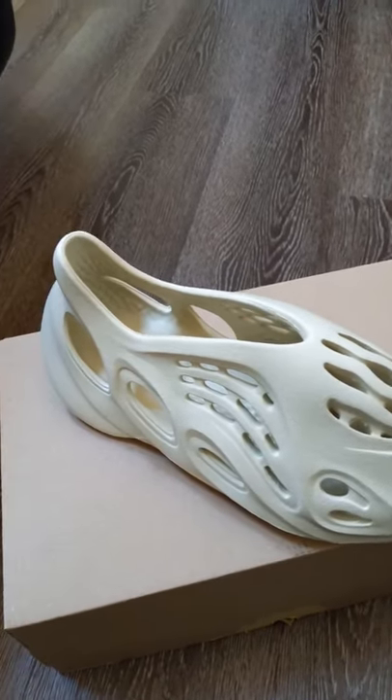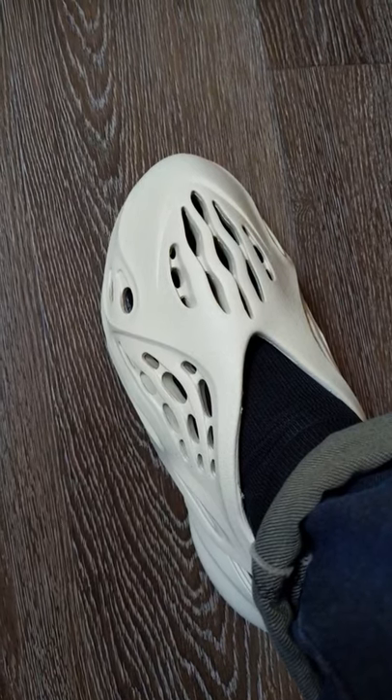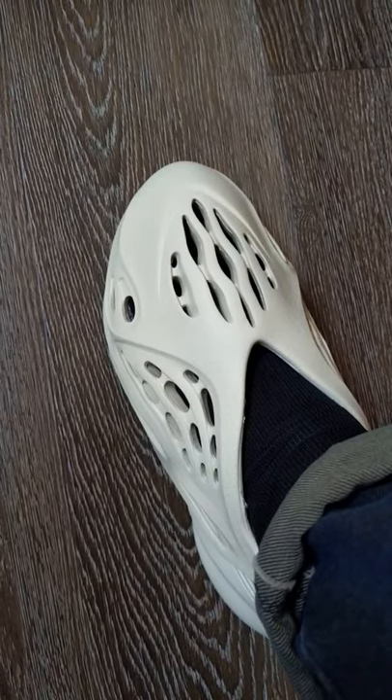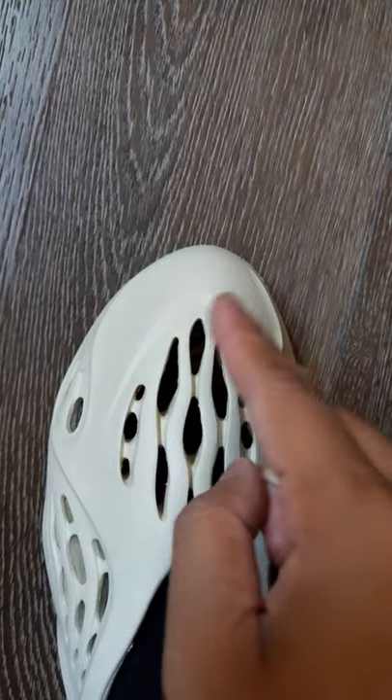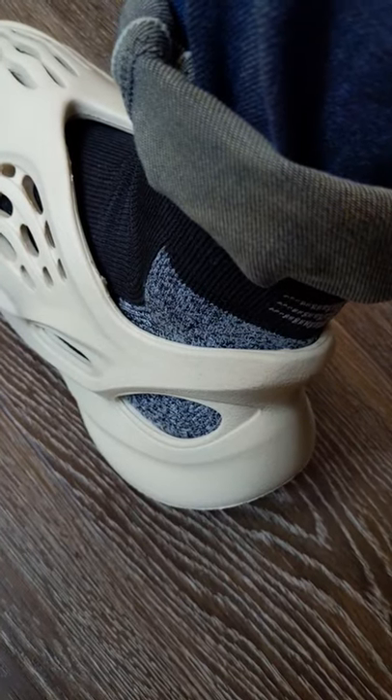Alright, let's talk about sizing for the Yeezy Foam Runner. I'm a size 10.5 and since they don't offer any half sizes, I opted to go down half a size to a size 10. My toes don't feel cramped in the toe box area, but more importantly, I don't experience any heel slippage when walking.